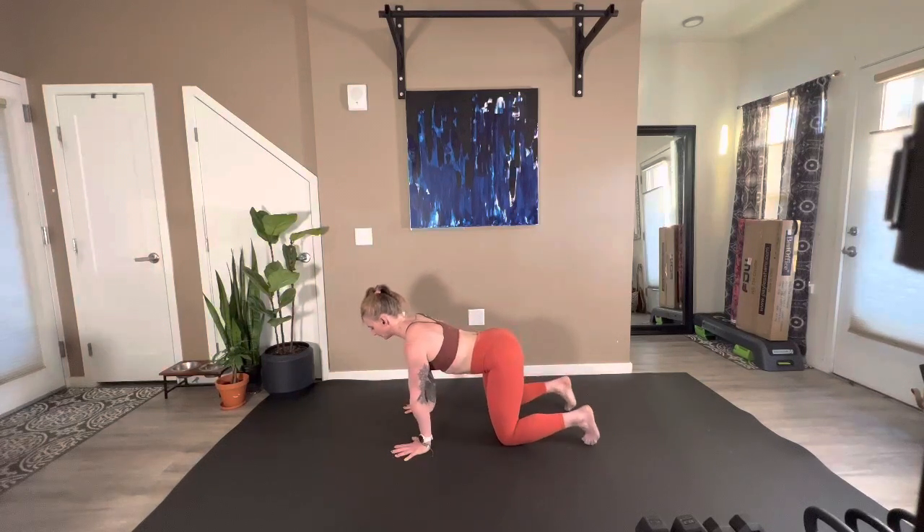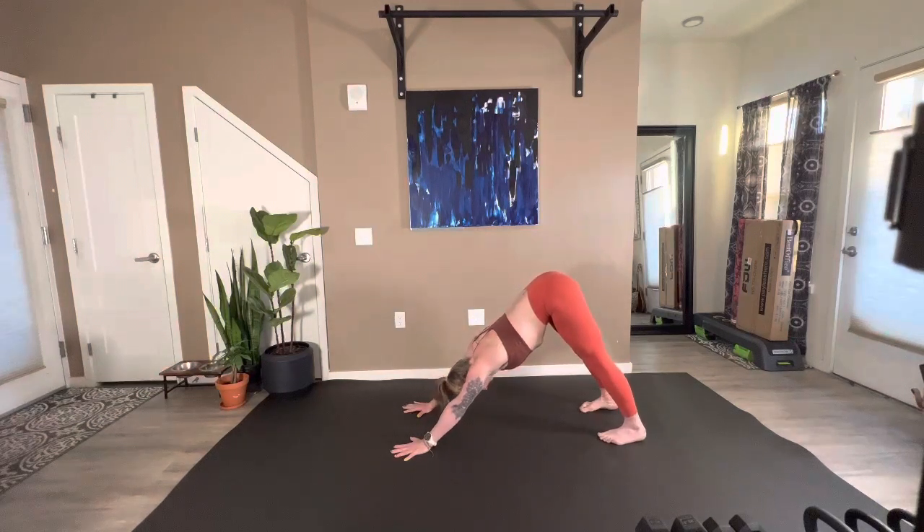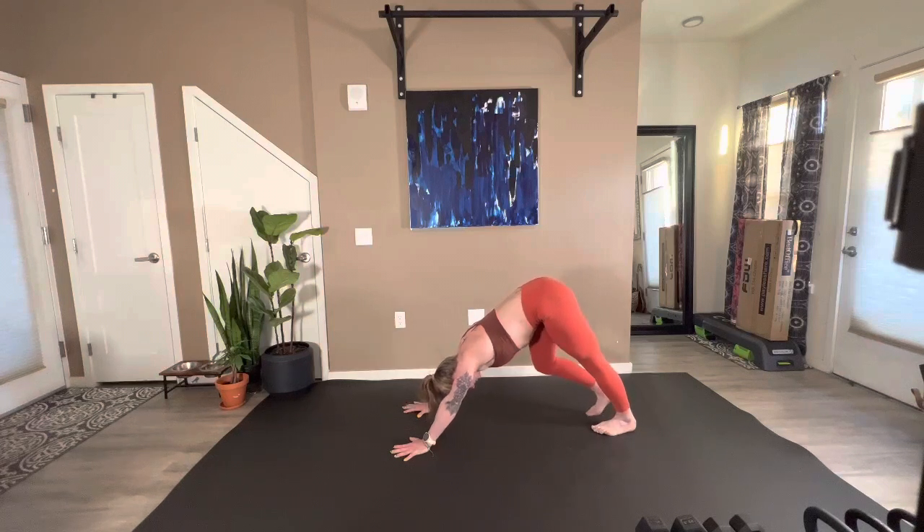From here, we're going to turn those toes under, lift up, and push up and back into a downward facing dog. Begin to paddle out your feet. Using all of these mobility drills as a chance to check in with your body — what's feeling tight? Does one side feel tighter than the other?